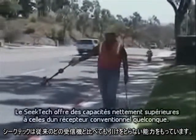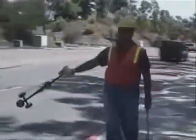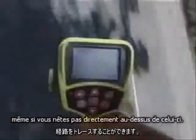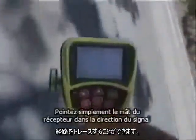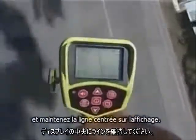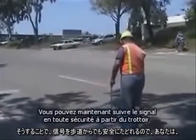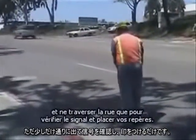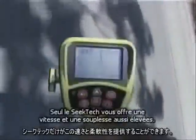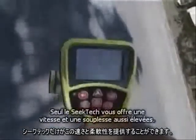SYNCTEC gives you capabilities far beyond any conventional receiver. With the SR20, you can follow a signal's path even when you're not directly over it. Just point the receiver's mask toward the signal and keep the line centered on the display. Now you can follow the signal safely from the curb, and only step into the street to verify the signal and place your marks. Only SYNCTEC gives you this kind of speed and flexibility.